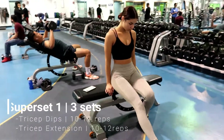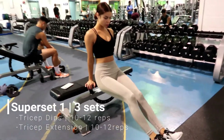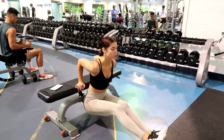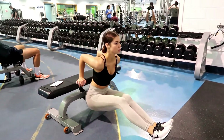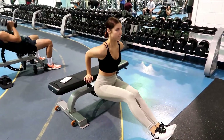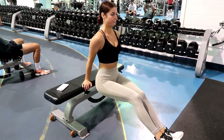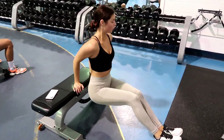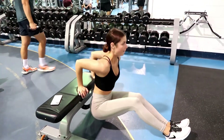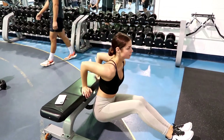For the first superset we're doing tricep dips going right into tricep extensions. For the tricep dips, when you're lowering yourself do not let your arms go past 90 degrees and keep your elbows in line — don't have them going outward. Keep your butt close to the bench. The farther out you put your legs the harder it will be, so have them slightly bent; if you do them completely straight it's really difficult.